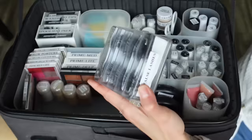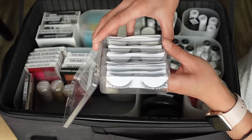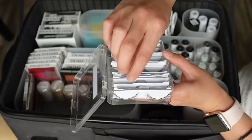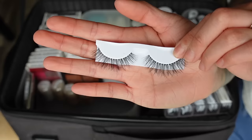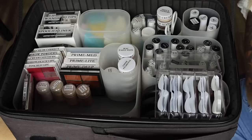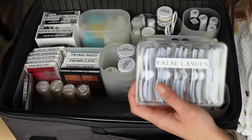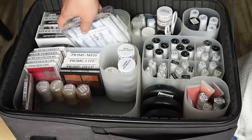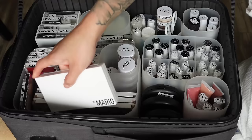I keep my false lashes in a ViewSet taxi palette from Camera Ready Cosmetics. I cut all individual lashes up so I can fit a ton in there and don't have to refill as often. My favorites are the Ardell Naked lashes — the Ardell 420s are short and wispy, almost like lash extensions, and the 421s are a bit longer. I also have some very fluffy, dramatic lashes from Temu for anyone wanting that look. You can double-stack the 421s instead of buying separate dramatic lashes — working with less makes you a better artist and saves money.